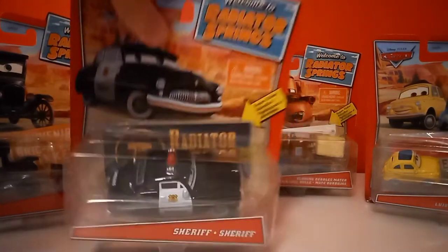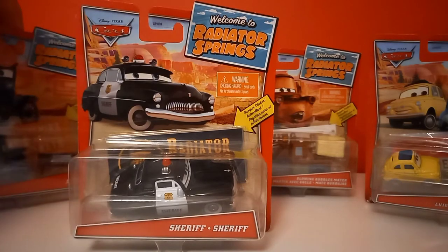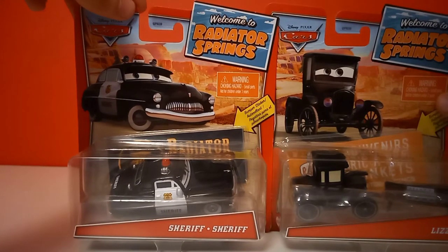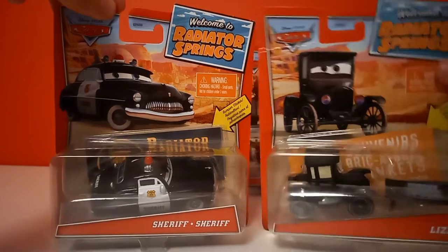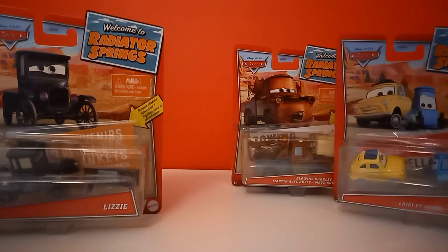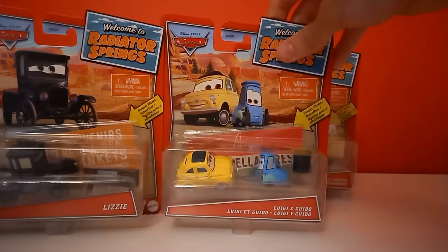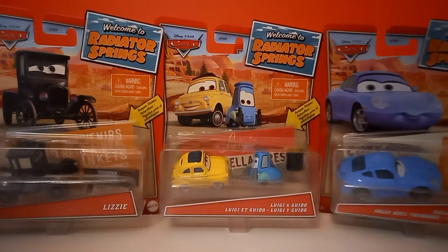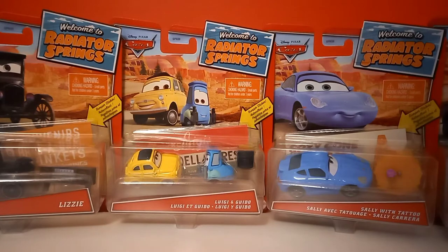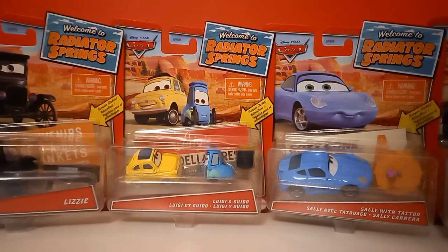It's pretty cheap of Mattel — they could easily have put some kind of accessory in it, but instead they decided to put a very cheap collector card. Like, why not include the actual Radiator Springs sign? That would be a very cool addition. Of course I know it probably wouldn't fit in the packaging, but it's still worth trying. So Sheriff, I'll be unboxing you first, then I think Lizzie, since Lizzie's Thailand variant isn't much different from her China counterpart. Then Luigi and Guido for third, Sally fourth, and my favorite of them all — Blowing Bubbles Mater — for the end of the video.